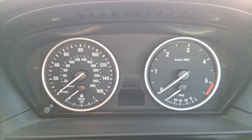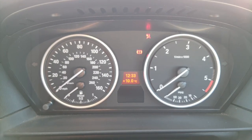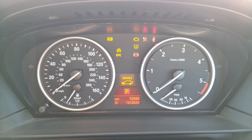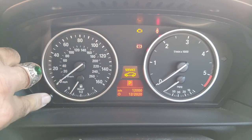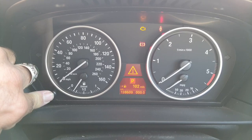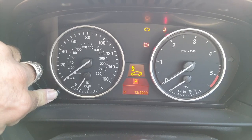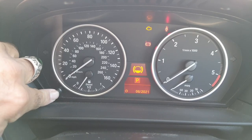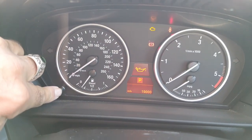Hi guys, welcome to my video. When I put my key in the ignition and push the start button, I'm getting the service light come on. I've tried holding the button down to the side and then scrolling through to see what's what. You can get to the service one, deselect, push, and then scroll through.